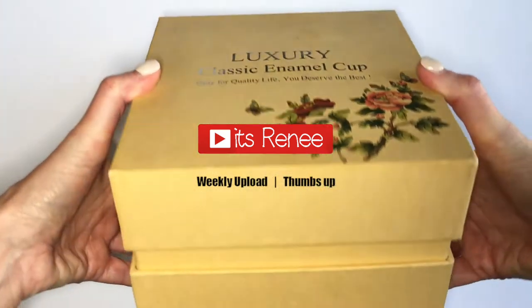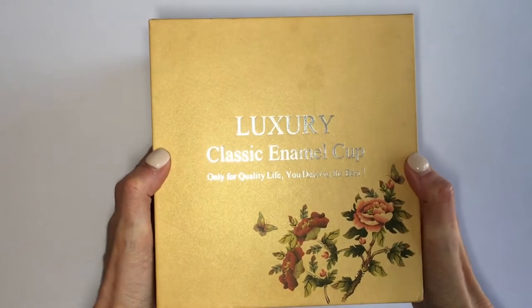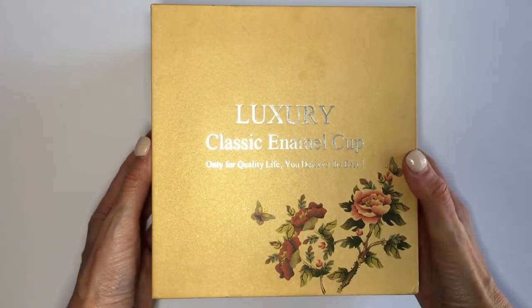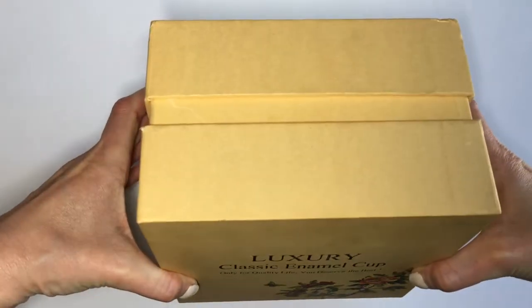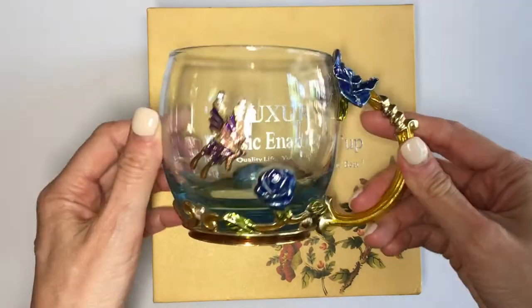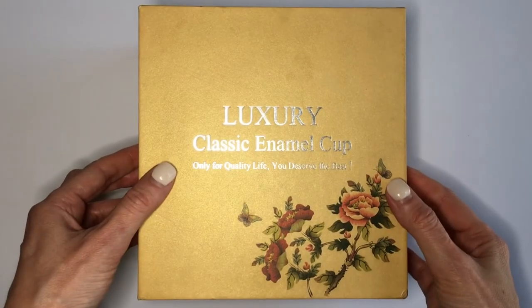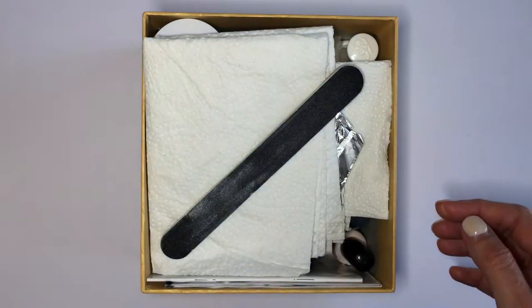Hey guys! For this DIY I'm going to be working with this box. This box came with a cup that I ordered from Amazon — I'm going to link it below if you want to check it out. This is what the cup looks like; I really like it, I think it's really pretty. It actually came really fancy and well packaged, but I really like the box as well.